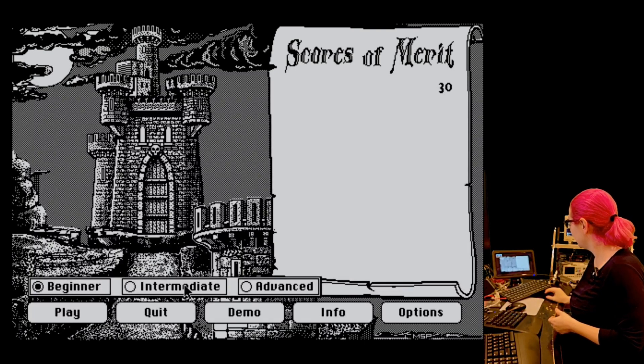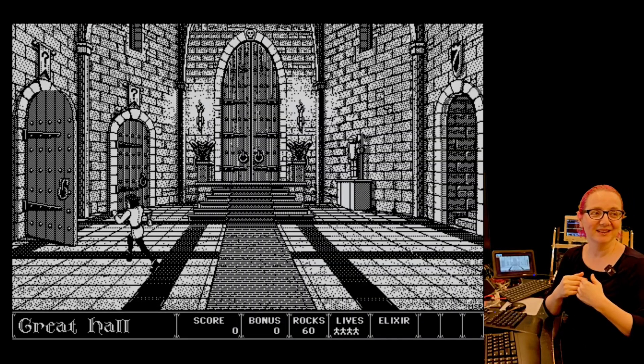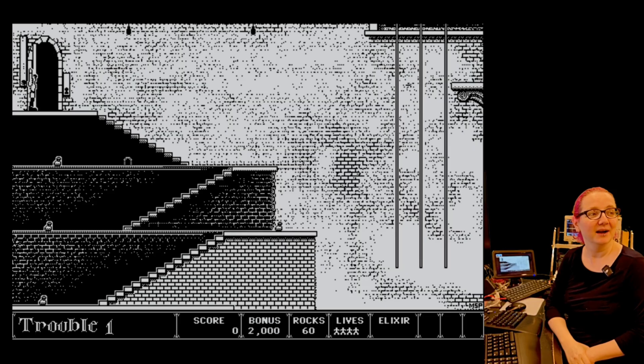So I suck at this game, so I'm going to click Demo because you don't want to watch me play. I just get killed in 30 seconds — I've got to get my practice back. But this game had great audio.